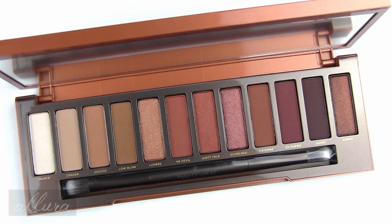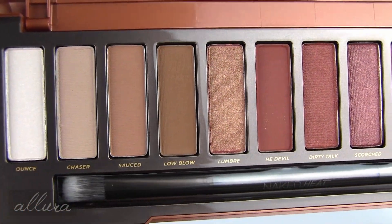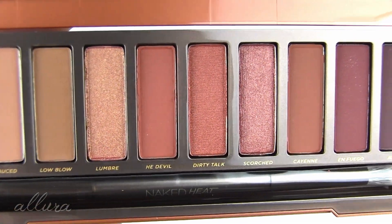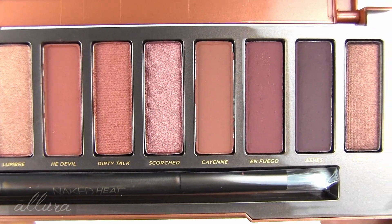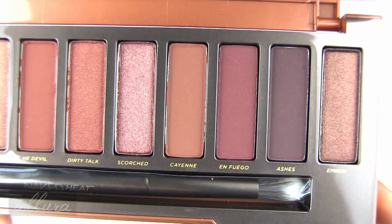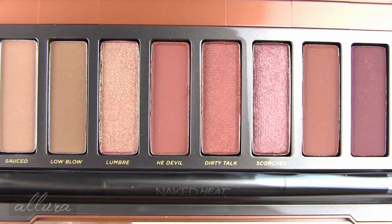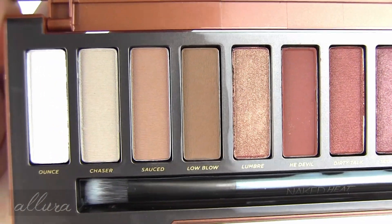Let's get to swatching the Naked Heat palette. As always, I will be swatching these shades over primer, going left to right, probably six shades at a time. Here are what the pans and shadows look like up close in the pan, so you can get an idea of the mix of mattes, metallics, and shimmers before I swatch them.